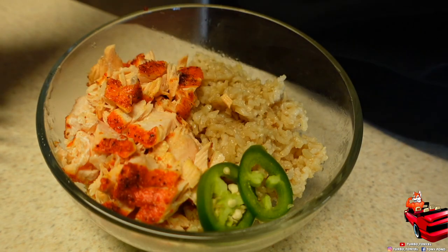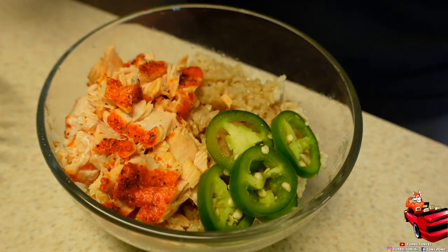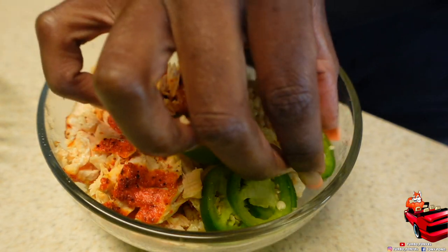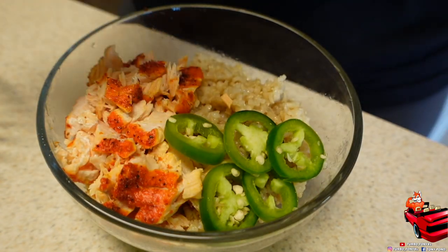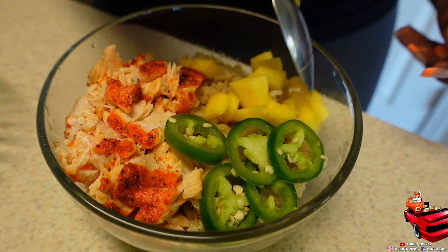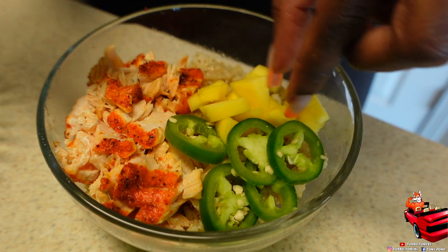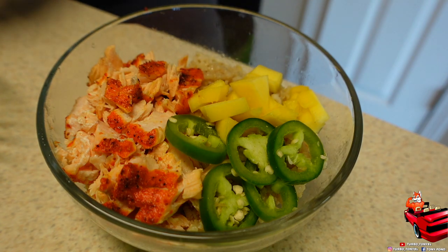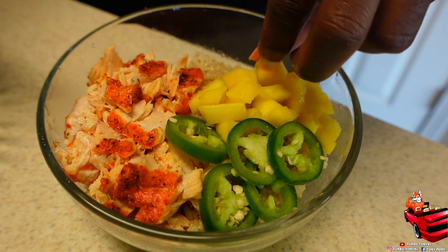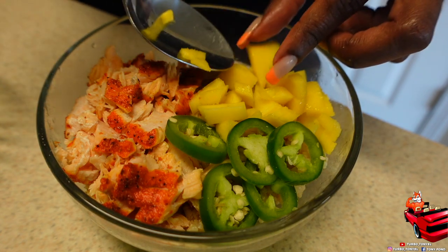I'm coming through just placing the jalapeños now, trying to make it look aesthetically pleasing for y'all. I don't know if I did a good job but I tried — can I get an A for effort? I got five jalapeños on there. Then I'm coming through with the mango. I love mango — this mango wasn't as ripe as it should have been, but it served its purpose because it was bomb.